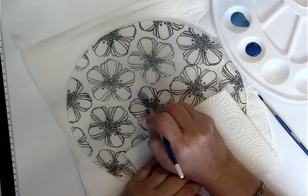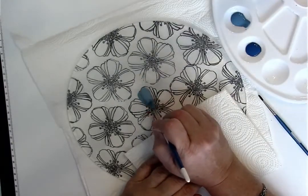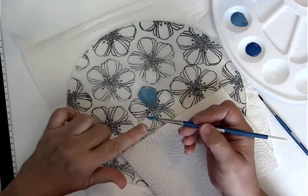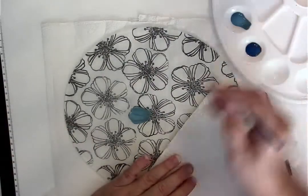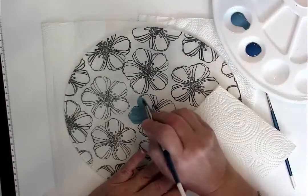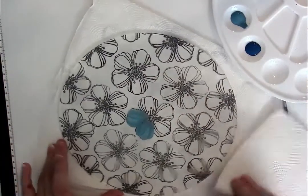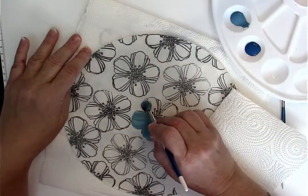I'm just going to press down and pull towards the center. I want you to reload just a little bit each time. The reason you do that is so that you deposit the same color value on the piece, because if you keep using just what's in the brush, it's going to get less and less color as you go. Turn your piece as you're working. Press, pull, and lift. Sometimes you can get two strokes out of one load, but if you're just starting with these products and you're not familiar with them, then definitely load each time.